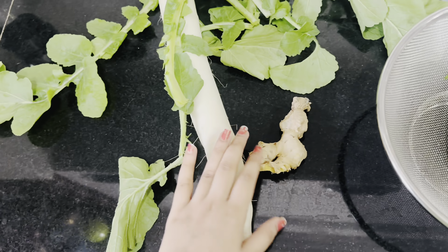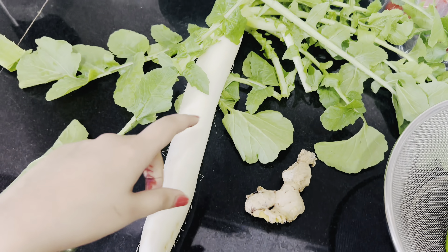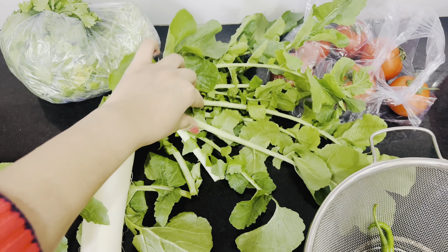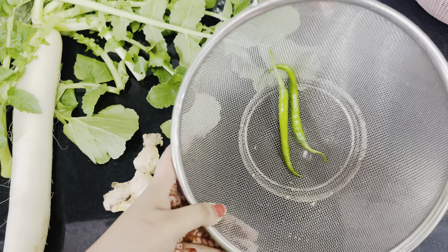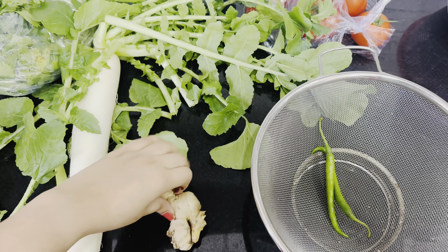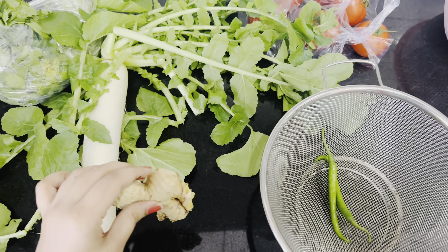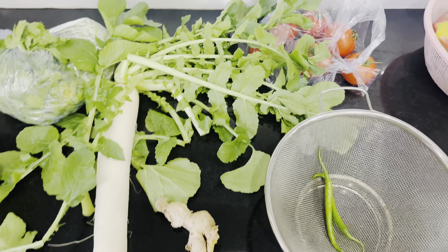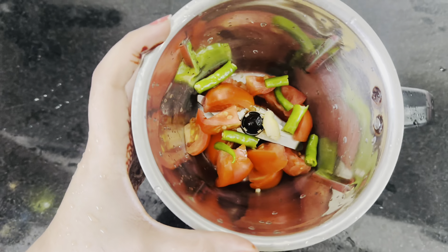First of all, I have started by making the Mooli chutney. We need to peel it and cut it. We need some salt, a little dhaniya, 2 hari mirch depending on your taste, and a little adrak. Now we need to cut it all and prepare it. We also need one tomato.